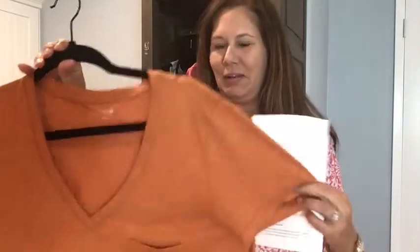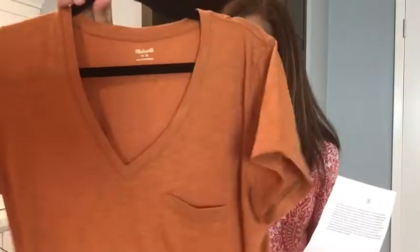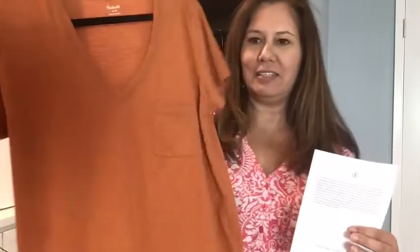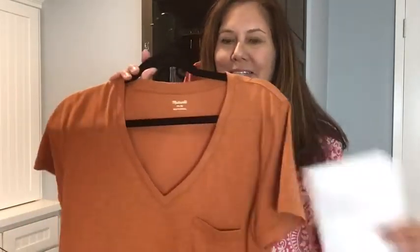This is also just a regular t-shirt with a pocket — I wouldn't use the pocket, but this is by Madewell and I just think this color is so pretty. It's called Mulled Cider, the whisper v-cotton pocket tee, for $19.50. I have had other Madewell t-shirts and they do last. They're very comfortable, they wash well, so this could be a keeper too.